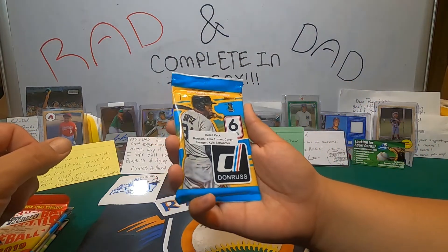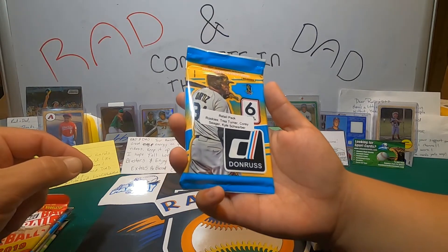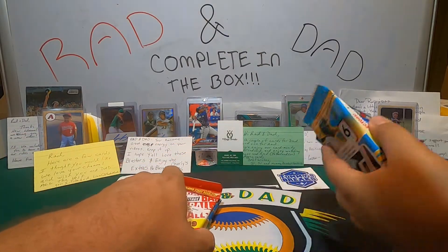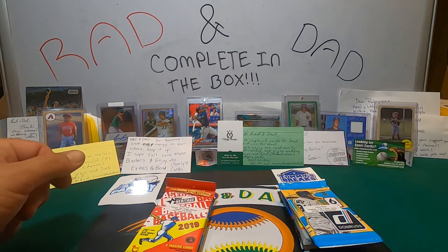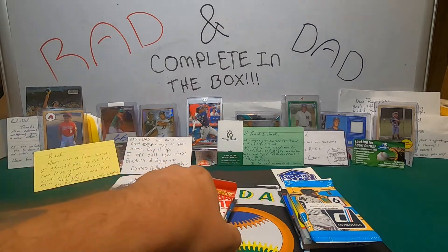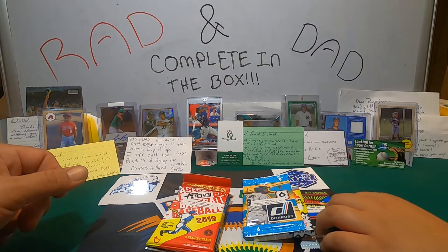So how are we going to do this? Pick your first pack — there are eight packs, so we each get four. Correct. I'm a math magician over here. That was pretty smooth, buddy. Let's pick our packs.